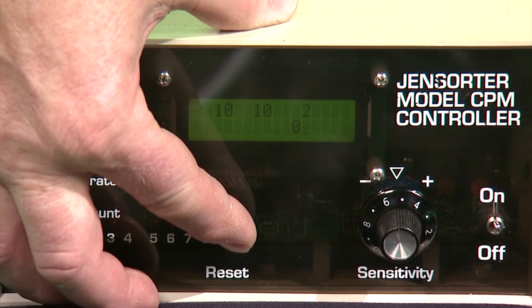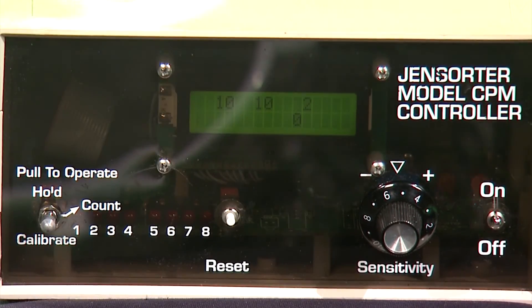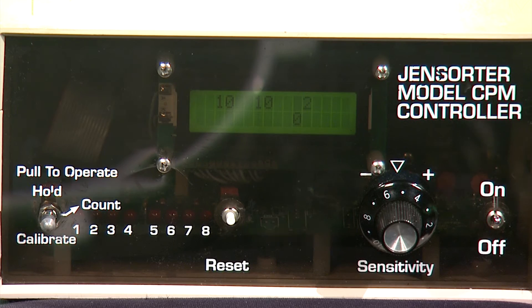The egg count can be reset to zero by pushing the reset button and holding for at least two seconds. Once the counter is zeroed, let it sit for at least two minutes and make sure that no counts are accumulating without eggs flowing through it.